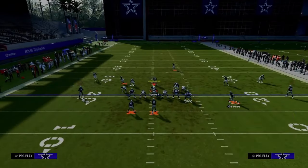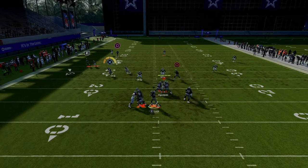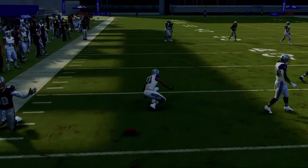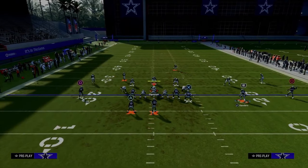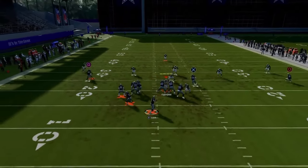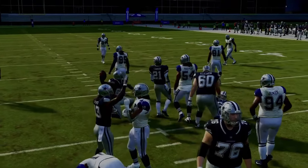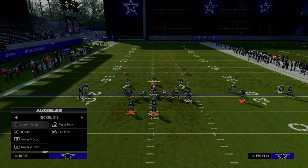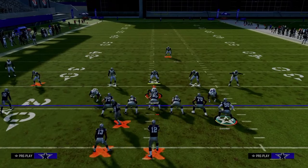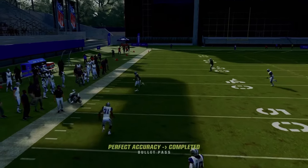If they're running traditional cover three with curl flat zones, the curl flat gets pretty good depth against it and then late it comes off the route — guarding it, guarding it, and then late it comes off. To attack that, you just want to be patient in the pocket. When in doubt, just check down to your backside in-route or backside drag — those are what we call bailout routes, simple checkdowns that allow you to recover if you guess wrong. But if you just wait on it, you can see that it can clear the curl flat.